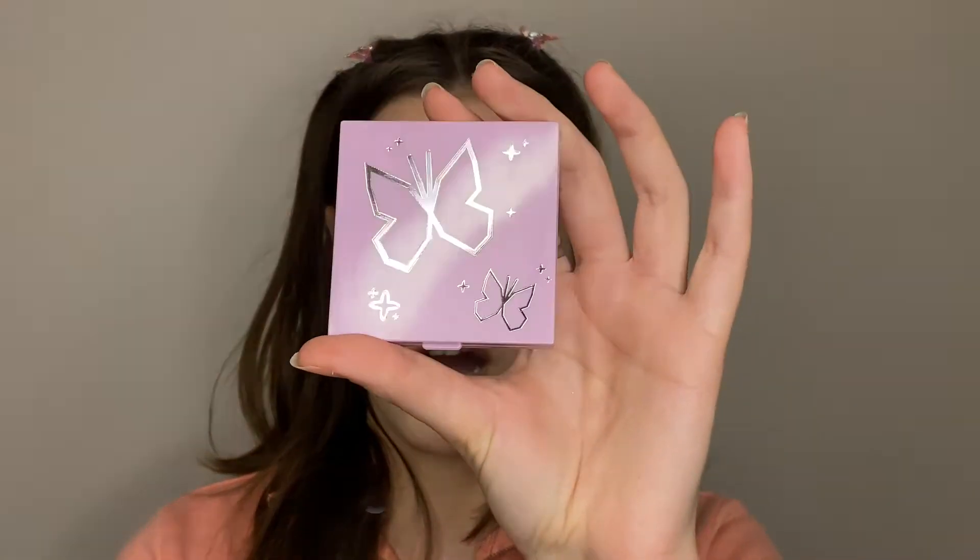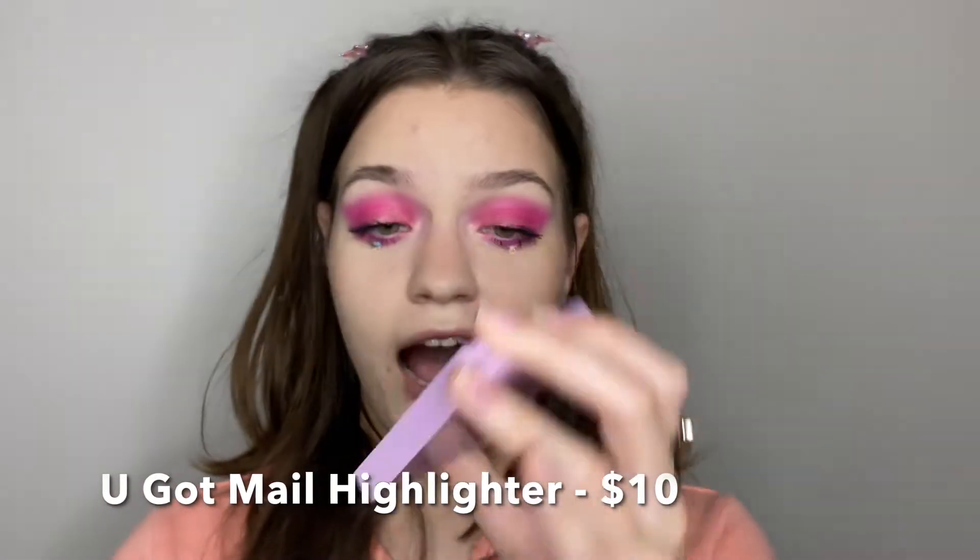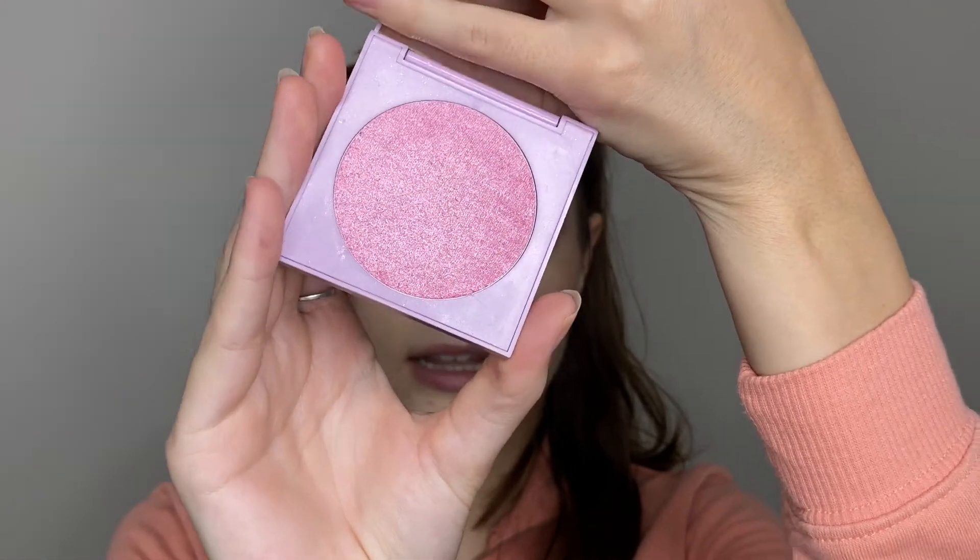Now we're going to move on to the rest of the products in the collection. Next up is the You Got Male super shock highlighter — the packaging is adorable. This is what it looks like: it is super pink and honestly I'm kind of scared, I don't know how it's gonna look. But I'm just going to take this on the back of a brush and place it on the high points of my cheek.